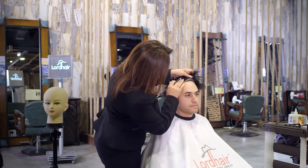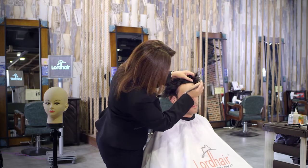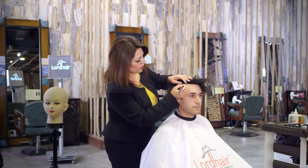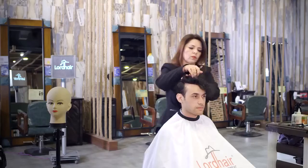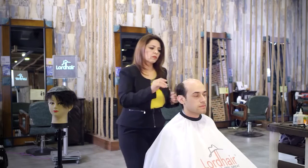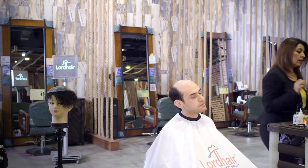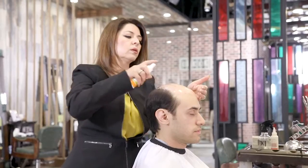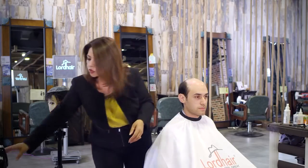As always, we mark first. Especially with this one, you want to make sure where you're going to apply the glue. This marking is our guide to show us where we are applying. Right after we mark, we spray a little bit of alcohol to get rid of the oil.